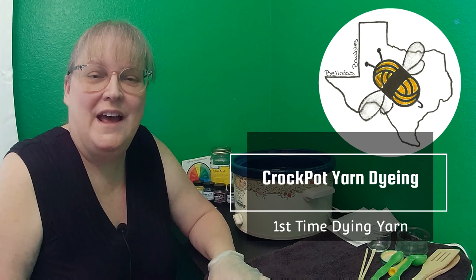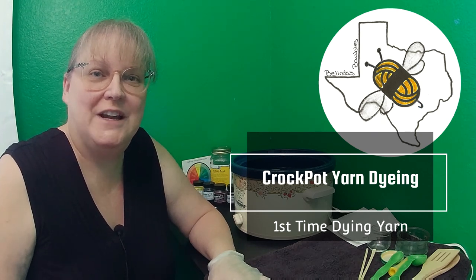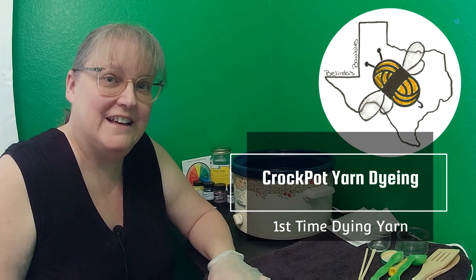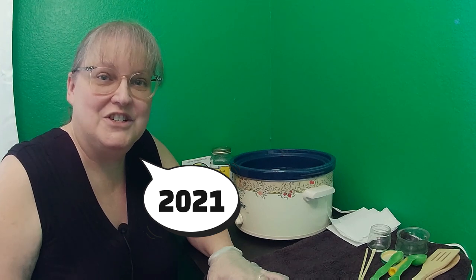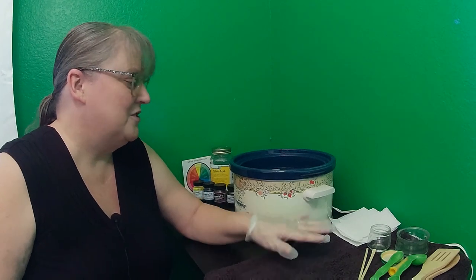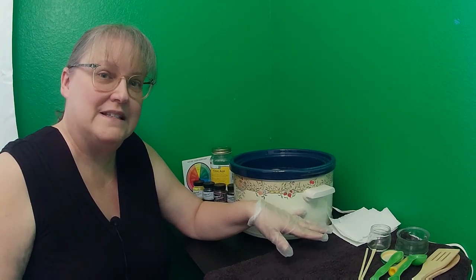Hi, my name is Belinda and welcome to Belinda's Baubles. This is a special episode where I'm taking you on my journey — this is my first time trying yarn dyeing. I've decided to try the crockpot method, which was shown to me back in 2018 by Ashley, who would Dye to Spin. She's no longer dyeing but she was doing some live dyes on Facebook around 2018 and 2019, and I really enjoyed those live dyes and looked forward to them.